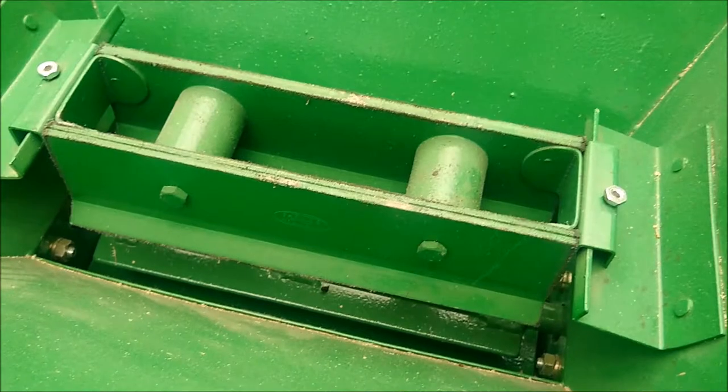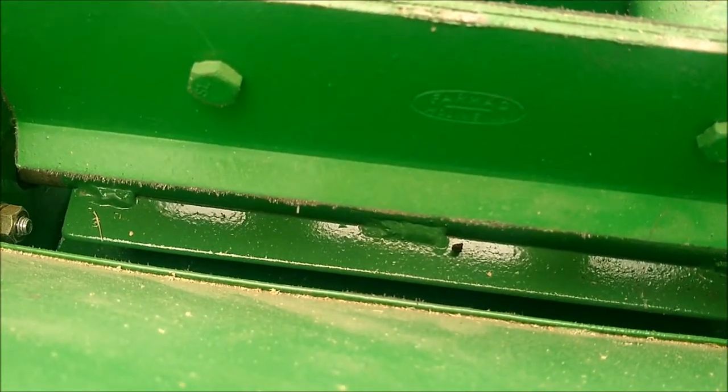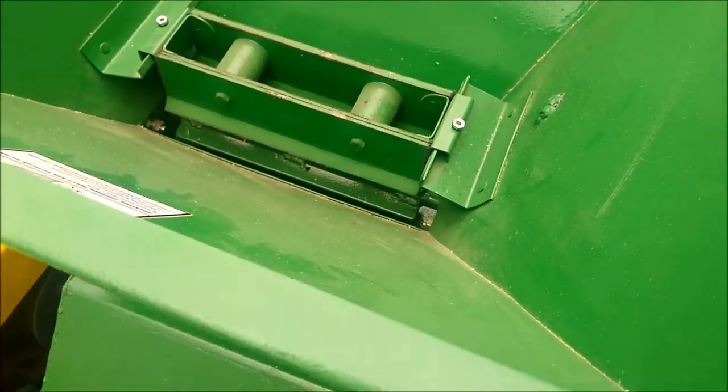This mill is also equipped with a rotating agitator just below the magnet, which helps keep an even feed of grain into the mill.